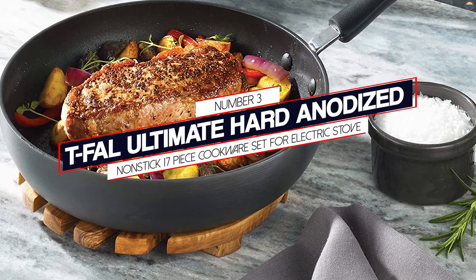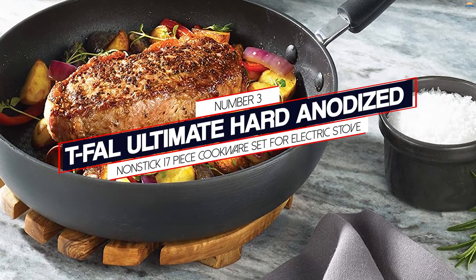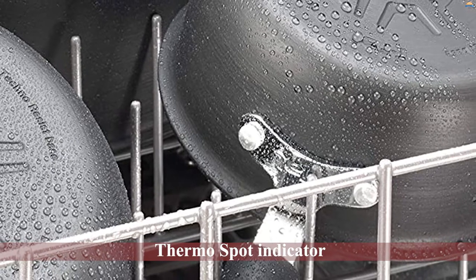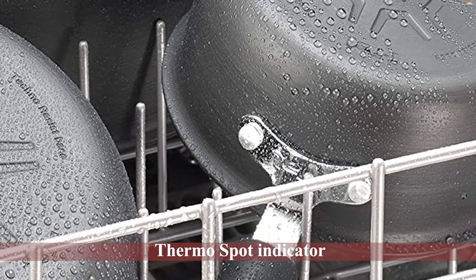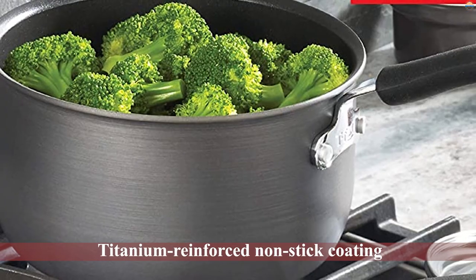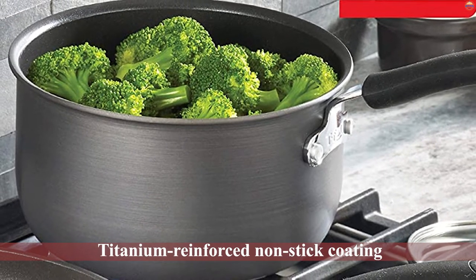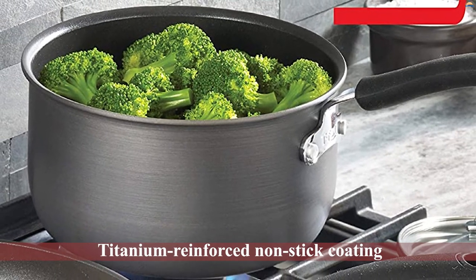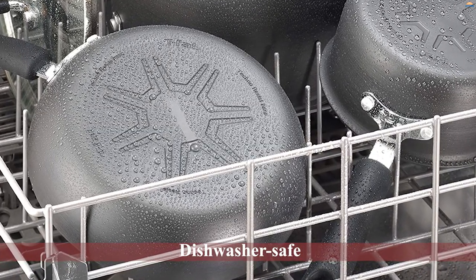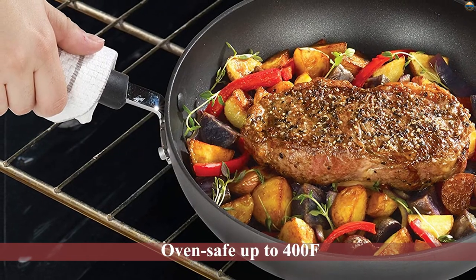Number three: Tefal Ultimate Hard Anodized nonstick 17-piece cookware set for electric stove. This Tefal 17-piece set from Group SEB is very popular and one of the best-rated cookware sets on Amazon. It comes with Tefal's patented Thermo-Spot indicator that turns red showing the pans are optimally preheated for cooking. The pots are constructed from hard anodized heavy-grade aluminum reinforced with titanium, giving them excellent durability.